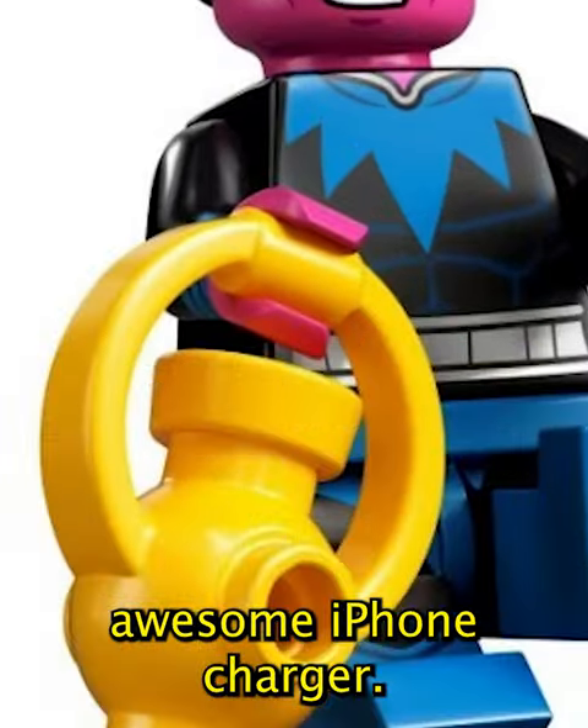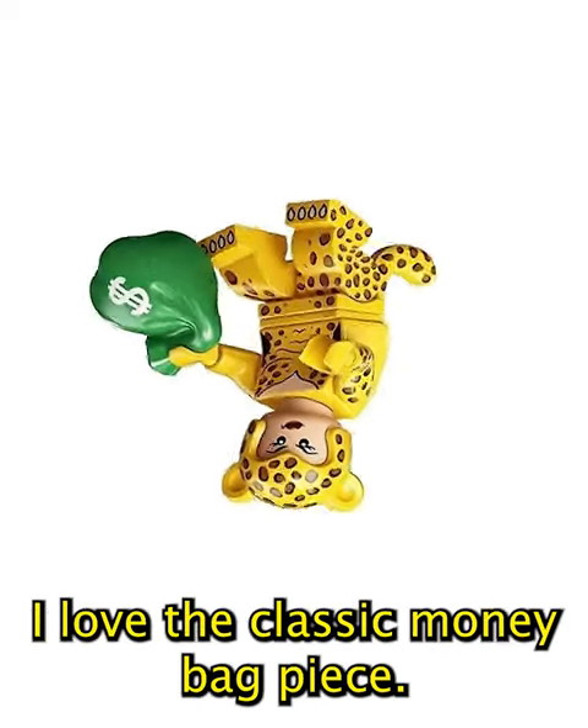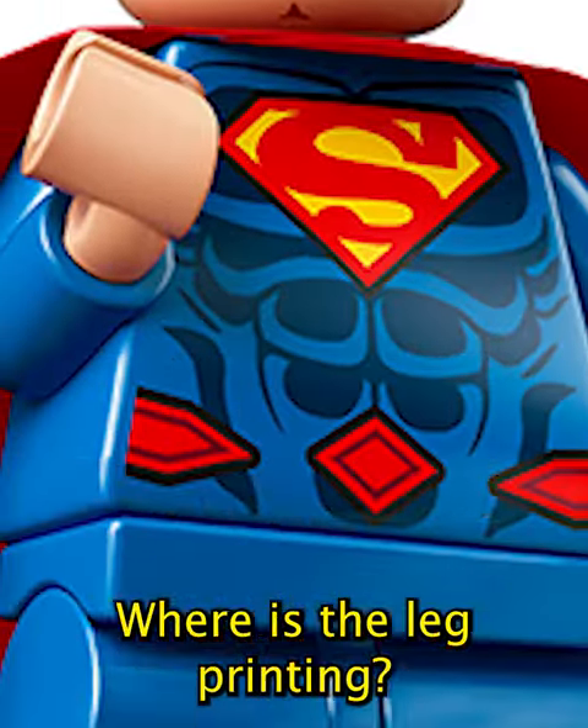Sinestro's amazing and comes with that awesome iPhone charger. Cheetah's really good — I love the classic money bag piece. Superman's pretty boring. Where's the leg printing?